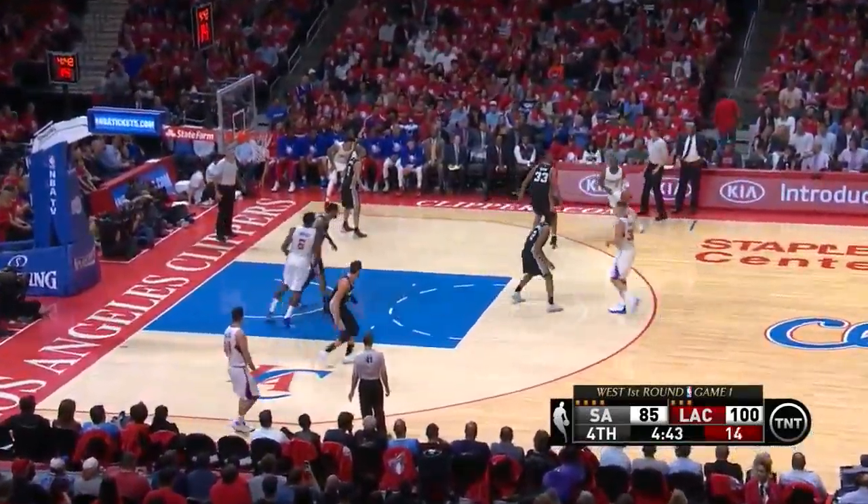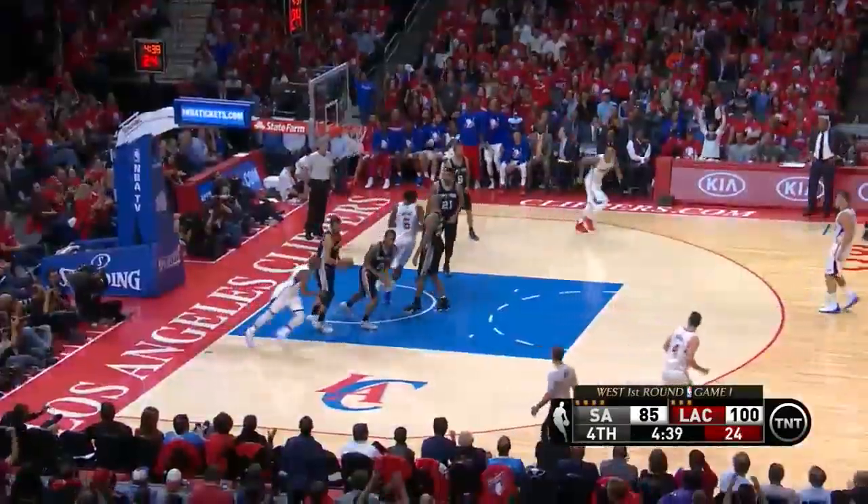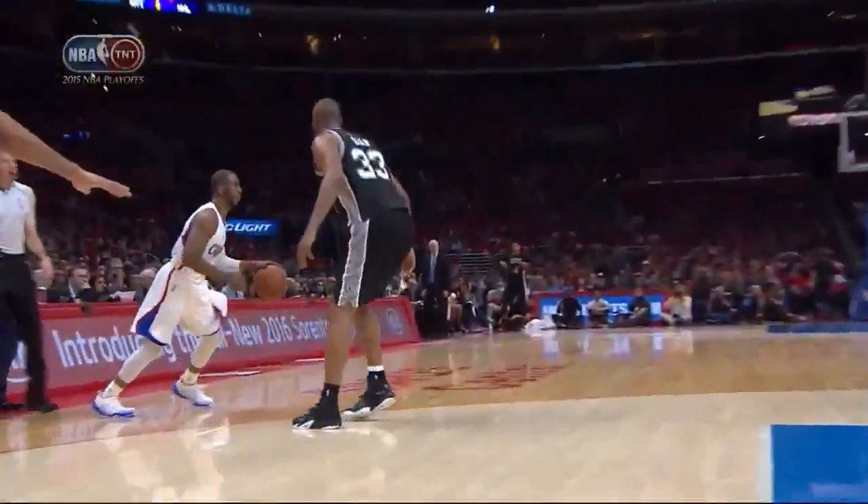Duncan with the double-double, with 11 and 11. Chris Paul, the crossover in the drop. What a play by Chris Paul! Knifing his way for two! Knapp to pick up his fifth.